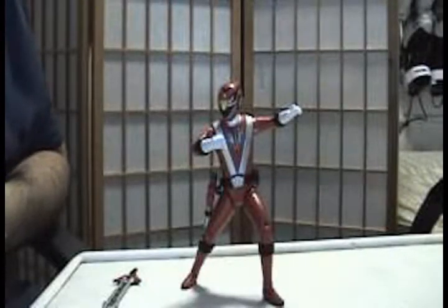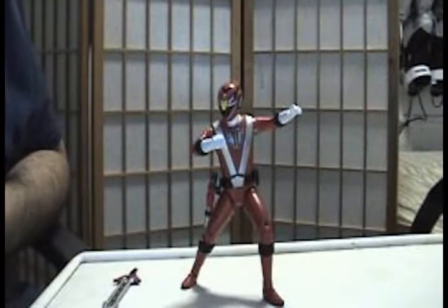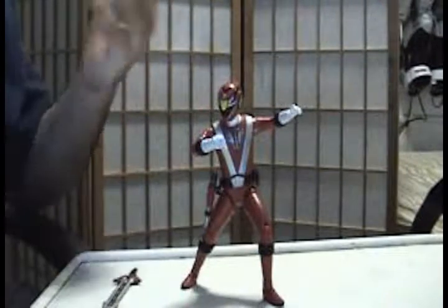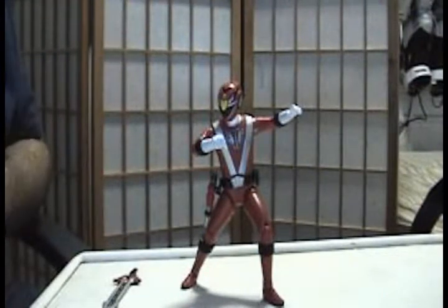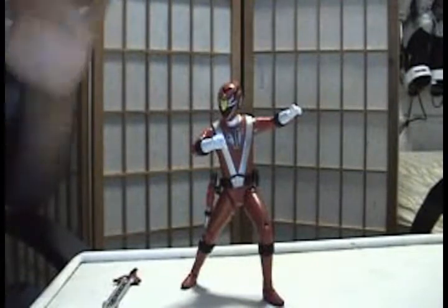Hey, what's up you guys, Sentai2020 here with another review. Today I'll be checking out the Super Legends Extreme Power Rangers RPM Red Ranger. I don't understand why the RPM Red Ranger is a Super Legend since it's the more recent Power Ranger series that's airing right now, but I guess Bandai America is testing some ground with the Extreme figures.